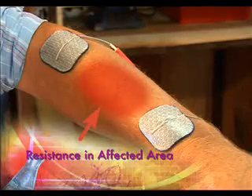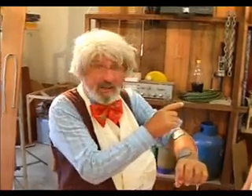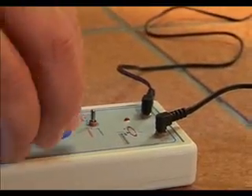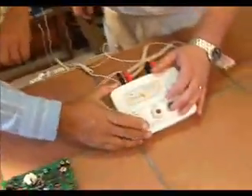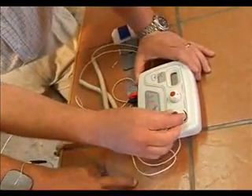With a damaged area the stimulation stimulates that area and tells the brain to fix it — the machine doesn't fix it. Due to the increased blood circulation, it will bring more of the neurohormones there quicker, so it turbo-boosts it basically. We've connected two electrodes — a red one and a black one — connected here to the machine. There's a nine-volt battery in this machine.